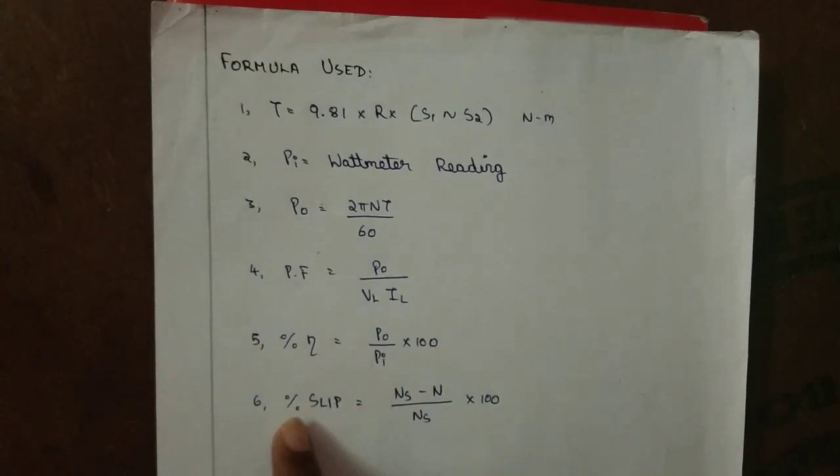Percentage efficiency = (P0 / Pi) × 100. Percentage slip = (Ns − N) / Ns × 100, where Ns is the synchronous speed.